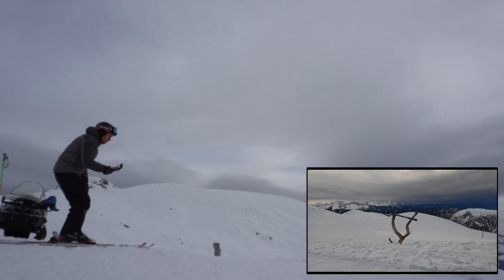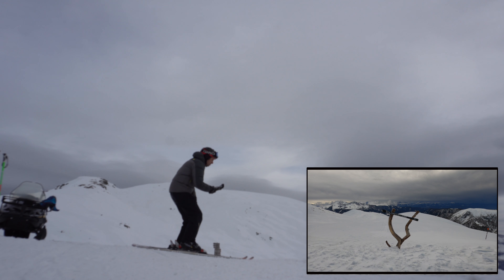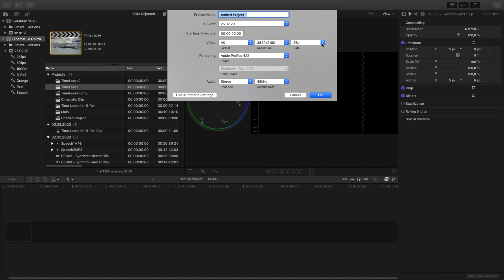I took the next shot on skis. With the camera in my hand I skied towards a Dolomite sign. This way I was able to make a very smooth dolly. The shot was taken at 4K 50. Unfortunately the behind-the-scenes shot for this was completely out of focus.